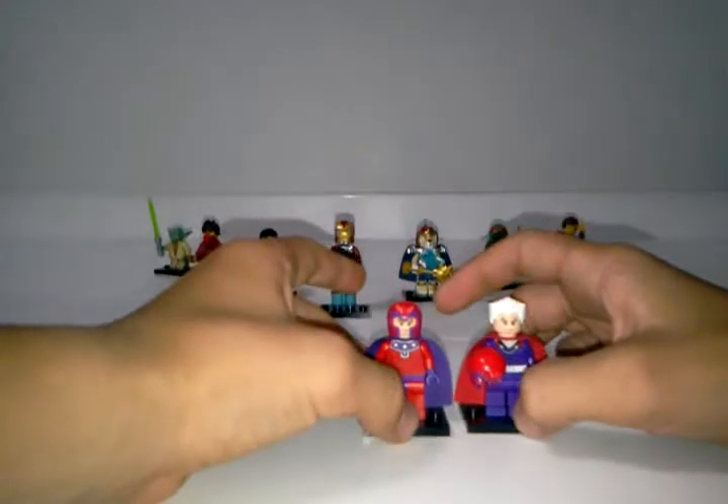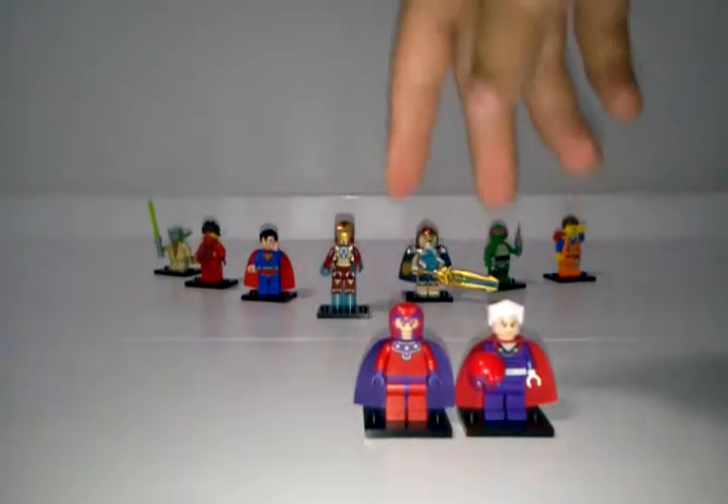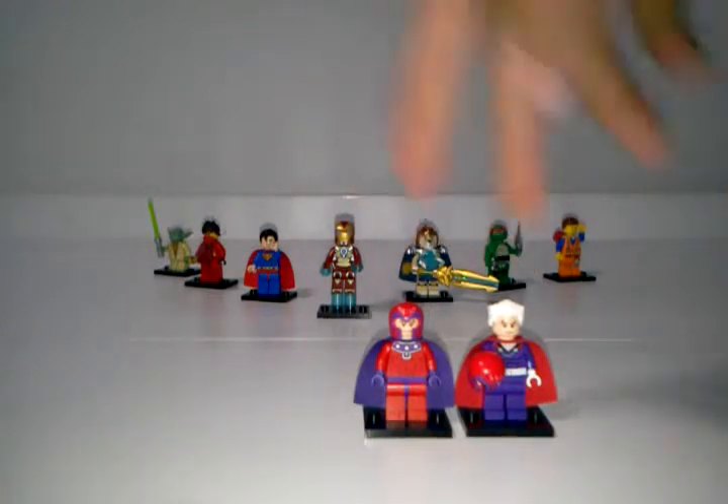Today's comparison is against these two Magnetos, and the winner of last week's comparison — which was the Wolverine comparison — was the 2014 Wolverine. Surprisingly, no one on YouTube told me which minifigure they liked best, so be sure that at the end of this video you tell me which Magneto you like best.